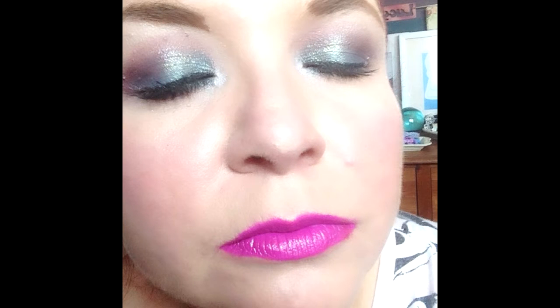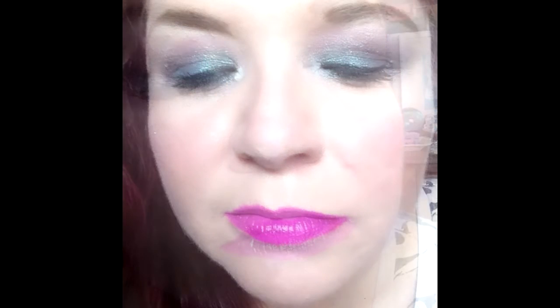Hi everybody! Today I thought I'd do a tutorial for this look. I've been a little bit obsessed about it since I got this new dazzle shadow from MAC from the LaDisco collection — it's called Try Me On.